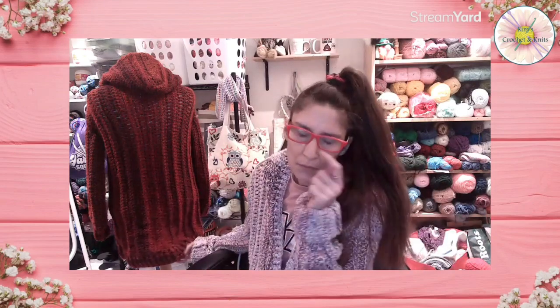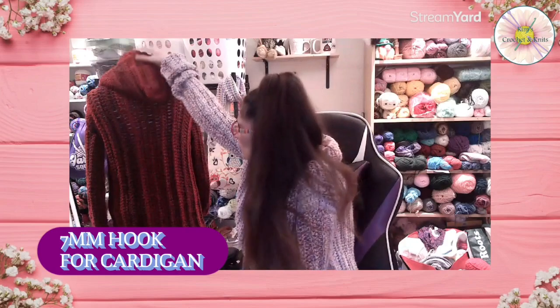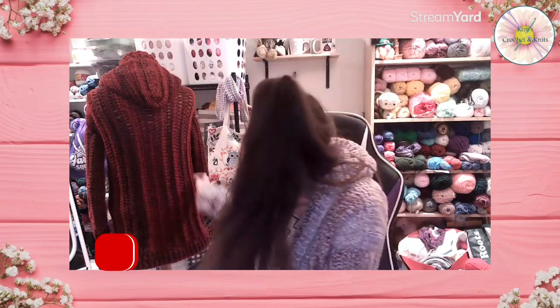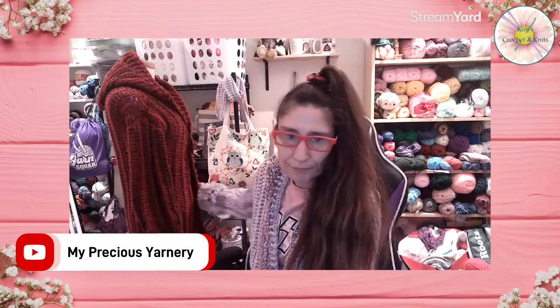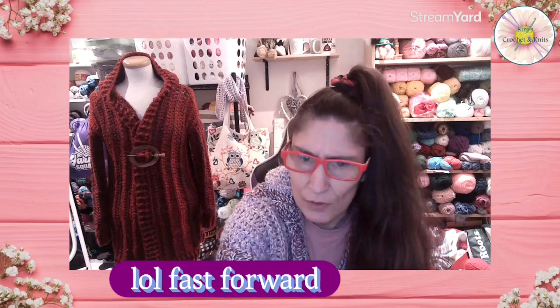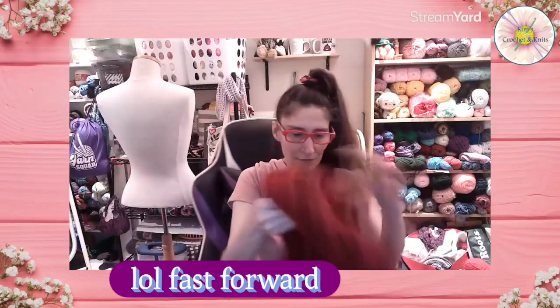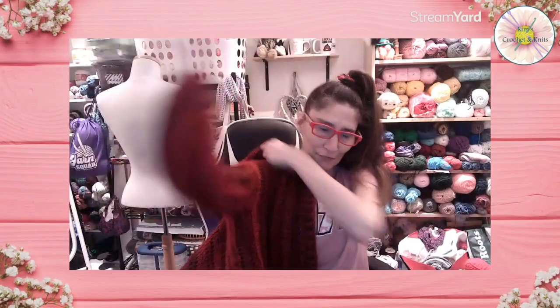I used a seven millimeter hook, and this is a pattern by Angela at My Precious Yarnery — it's her Precious Hooded Cardigan. I put a toggle button there just to close it up, it is so comfortable. I absolutely love it. I'll show you what it looks like on me. I did the arms the right length this time — not too long!